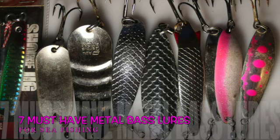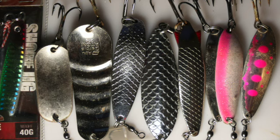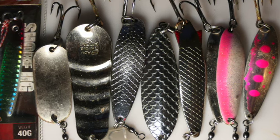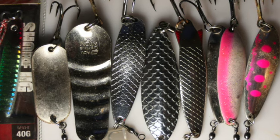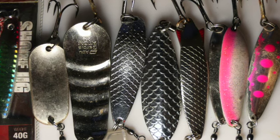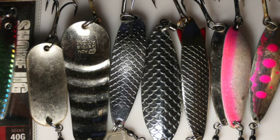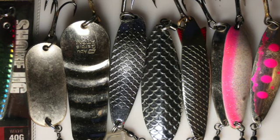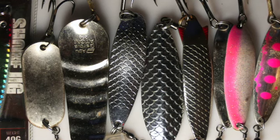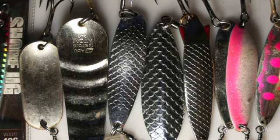Welcome to the seven must-have metal bass lures for sea fishing episode. I'm going to run through lures I use when bass fishing, the other sorts of fish you can catch on them, and the good value of these lures versus plugs. These are lures I don't go down the beach without — they'll suit all sorts of different conditions, from low winds to strong winds in your face.